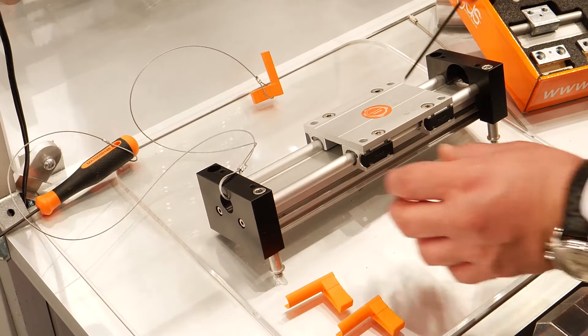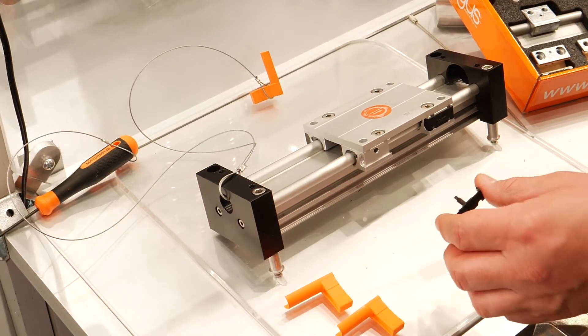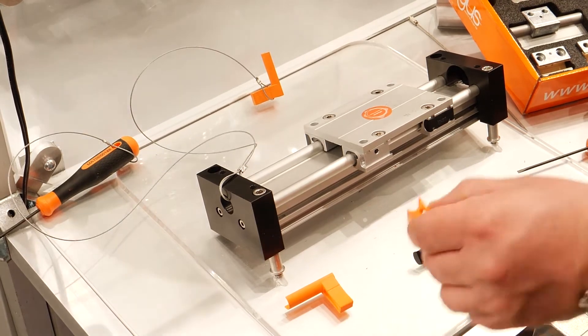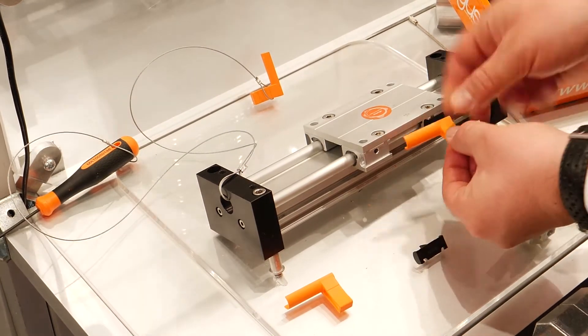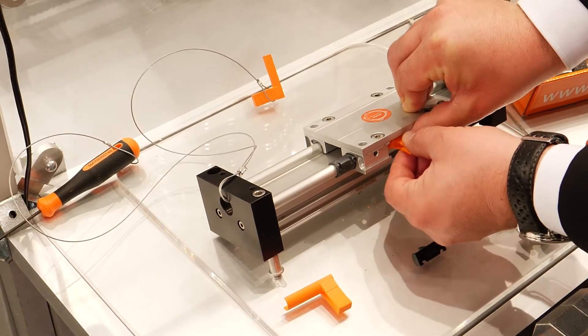We take the screwdriver, we open the cap at the bearing, then take the assembly tool, put it on the rail, and then you move the liner out of the housing.